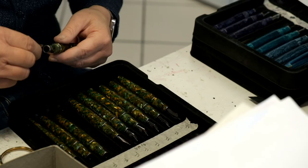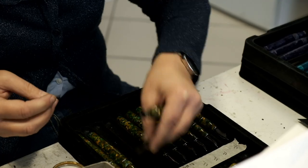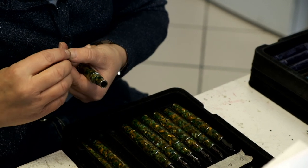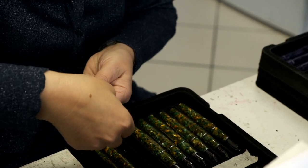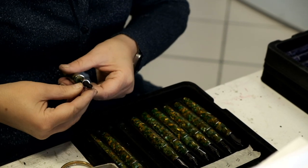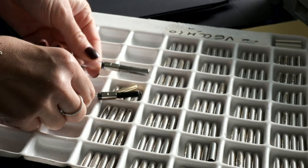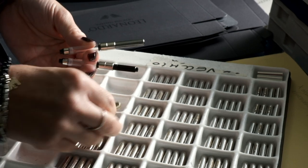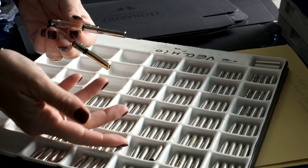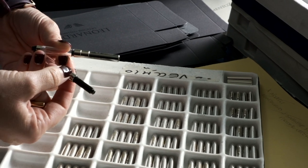Before the nib is inserted, the inside of the nib holder is checked for dirt and the correct diameter. Then the nib and ebonite feed are precisely put together and placed into the nib holder. The screwing system and the posting of the cap are checked one last time before the pen undergoes a final inspection. Even the standard international converters supplied with the non-piston fountain pens are covered with a metal cover with the name of Leonardo engraved on it.